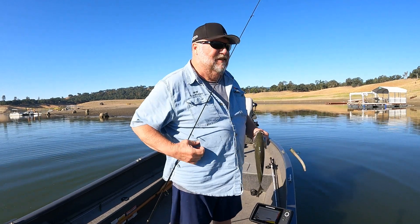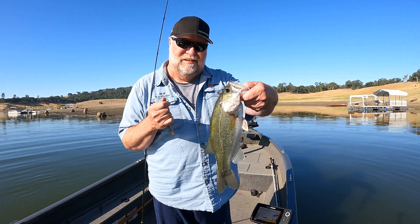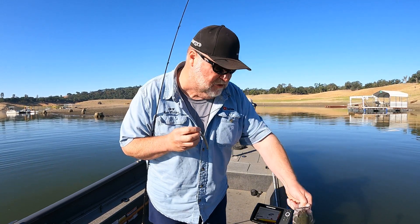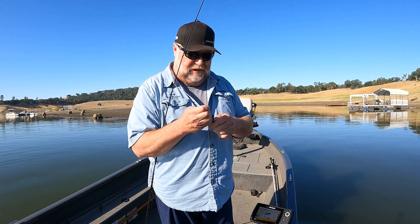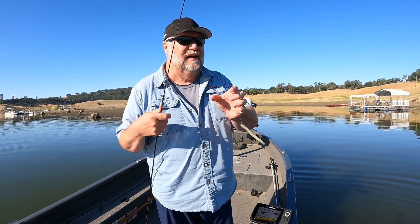Hey everybody, it's Dalton. I'm out here fishing a ned rig today and I was just thinking to myself it's been a while since I got a largemouth at this lake. It's predominantly a spotted bass lake, but I caught me a nice little chunky largemouth. I got him here on a four-inch TRD — just kind of switched it up a little bit using a bigger worm and we'll just see how it goes.